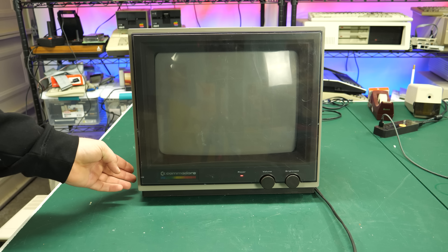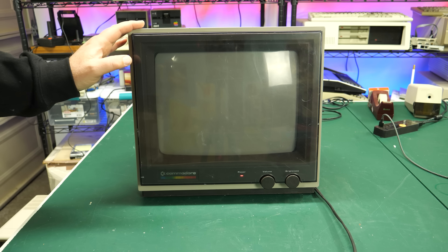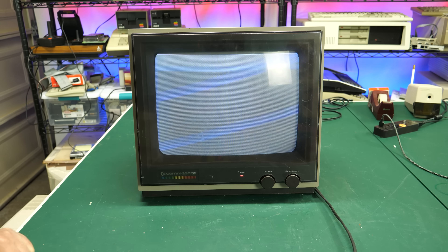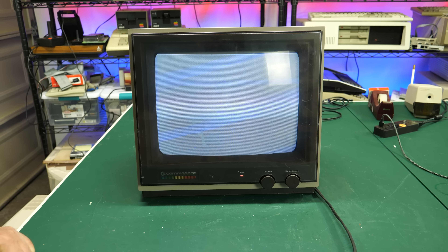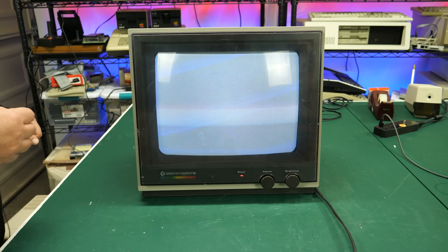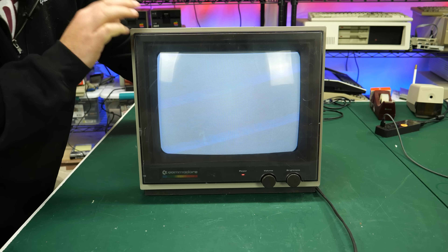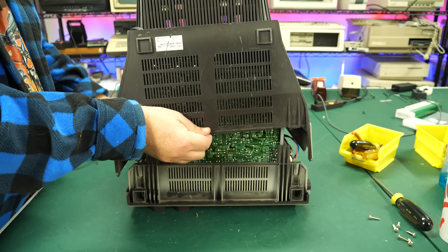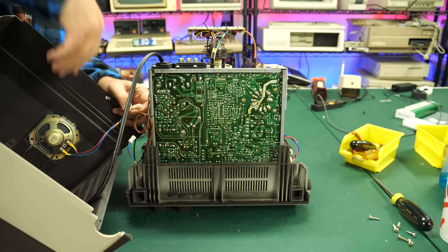The next thing to do was plug this into a Commodore 64, power it up, and see if it worked. Unfortunately, when I hit the power, I only got a raster. Good news is I'm getting power and it looks like the monitor is trying to work correctly — the flickering visible here is an artifact of the video camera. Even though I tried both luma-chroma and composite inputs, I just could not get the image to appear on the CRT. It was almost like there was no signal being passed through to the monitor. So it was time to open this thing up and take a look inside.